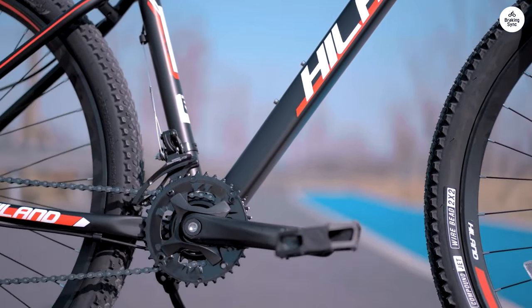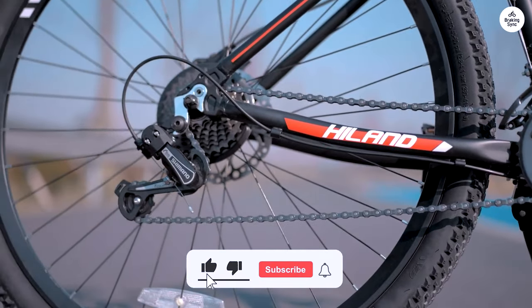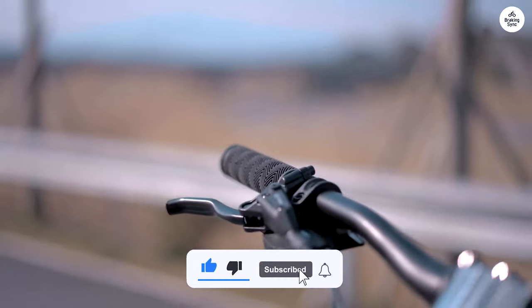Rear hub popped out of frame when the rear of the bike hit the curb when being walked. It just needed to be tightened, but glad I wasn't on it at the time as the chain immediately bound.